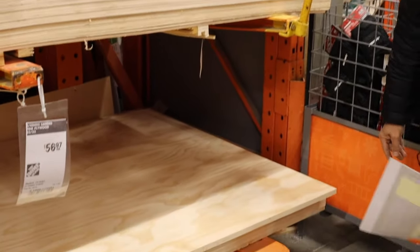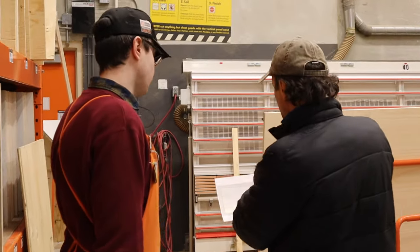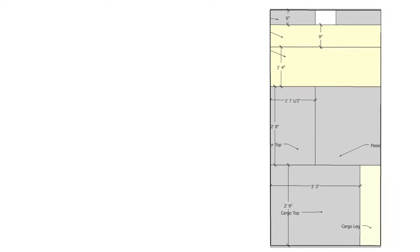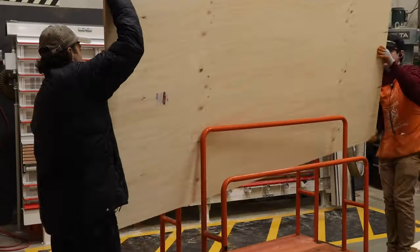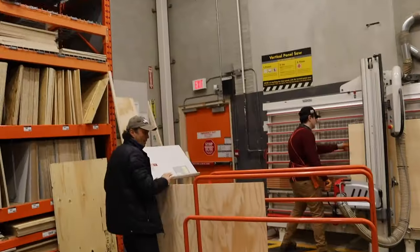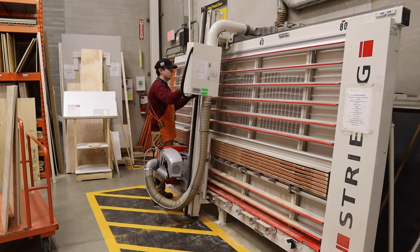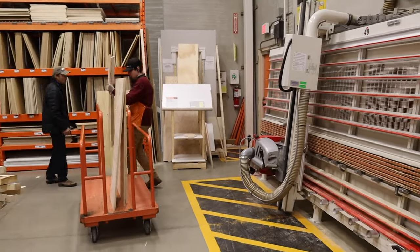So you take your plywood over to the saw, and here at the Guelph Home Depot a nice young man named Baden knew exactly what to do. He looked at the diagram and just went right to it, and he not only cut all of the large cuts for me but he did every single cut for me, which basically did all the work I needed to do to have a camping platform.